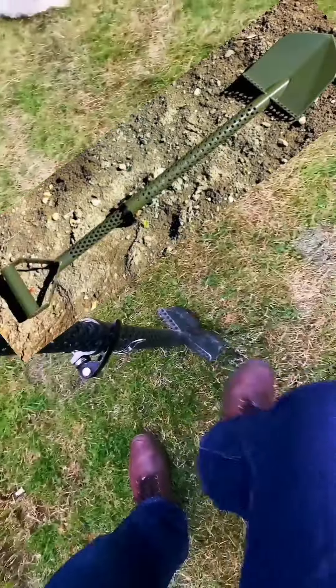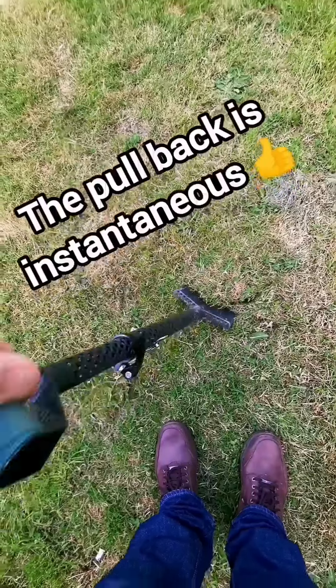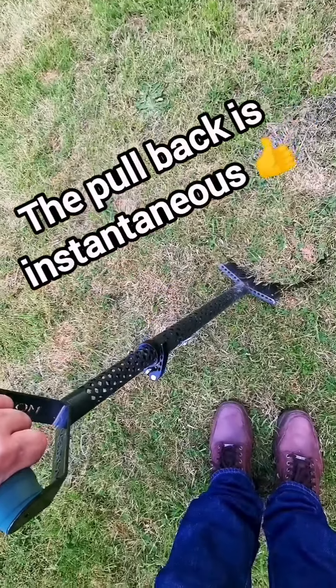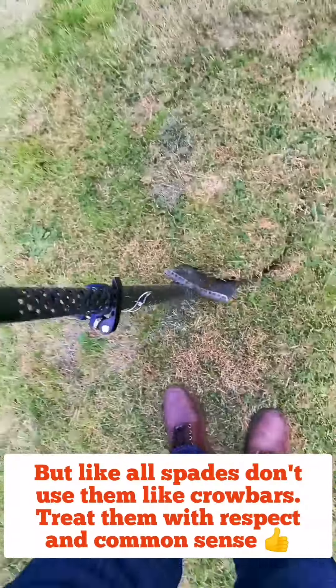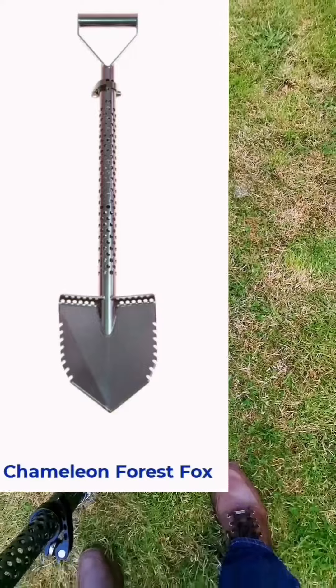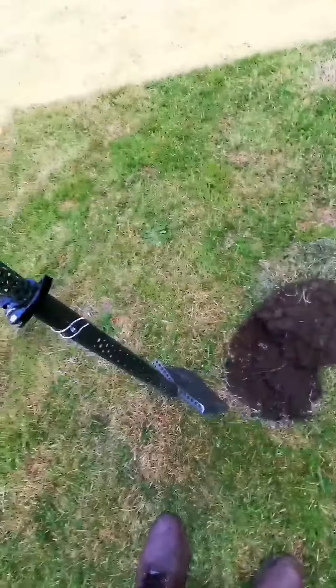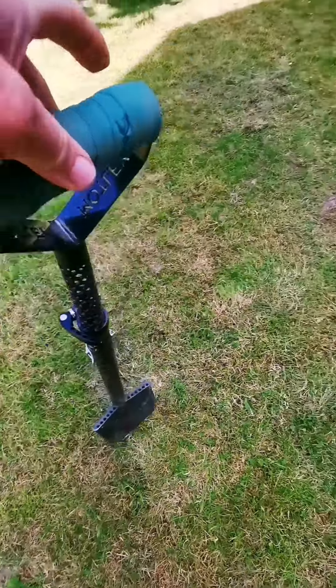It's a spade where it goes in easy — it's really weird because you dig really strong, really robust, and when you flip these over like that it just makes it so easy. Because of the way the shovel's angled, I love it, it's amazing. Love it — travel spade.